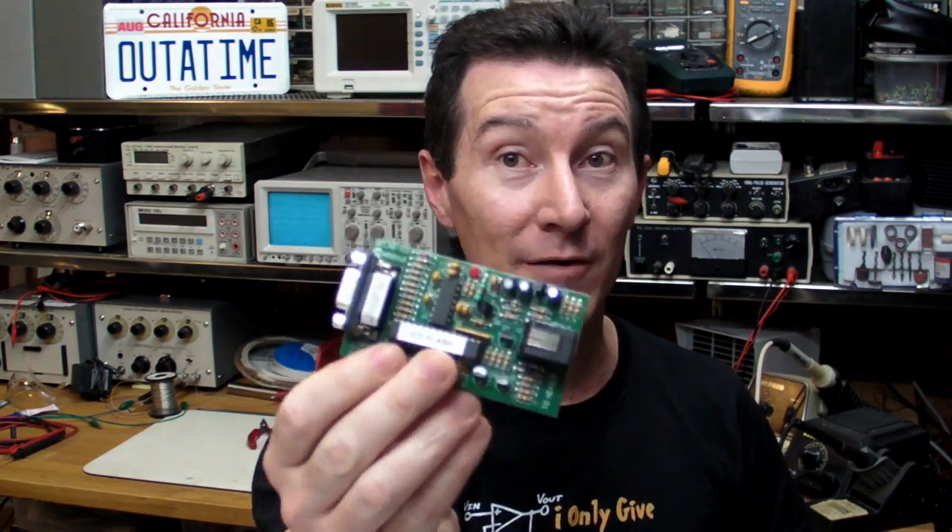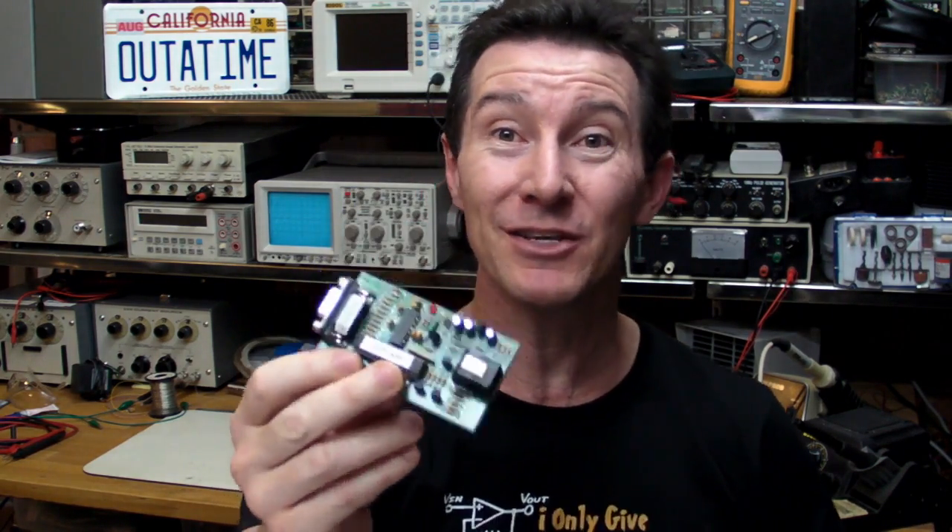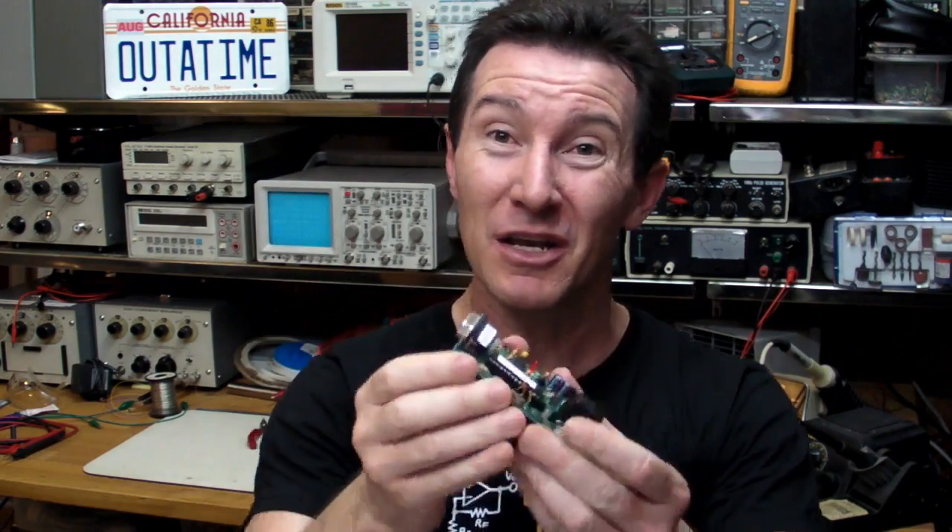What I'm going to concentrate on today is just the board-level stuff. I'm not going to get into housings and designing the overall look and feel of the product - that requires a whole separate blog. So this will just be the board level: how you can design and manufacture a high-volume PCB.